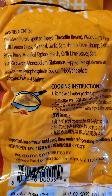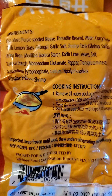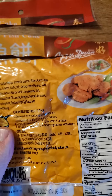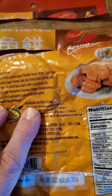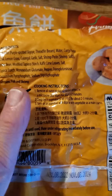Looking at the ingredients — I don't know what transglutaminase is or what it's for, and I'm not sure why there's tetrasodium pyrophosphate or sodium tripolyphosphate in here. It seems like an excessive amount of sodium additives. Anyway, I've got one right here and we'll see what we think.